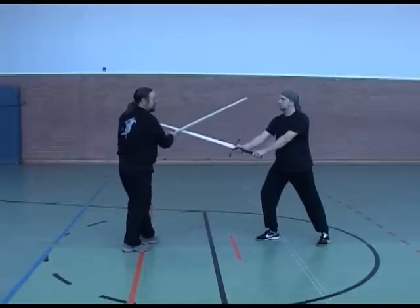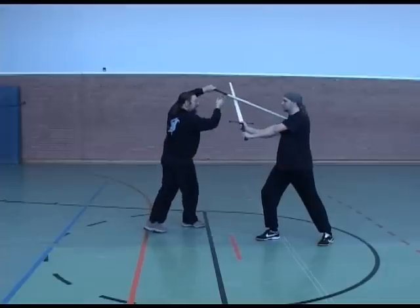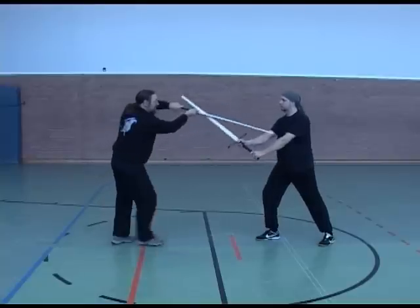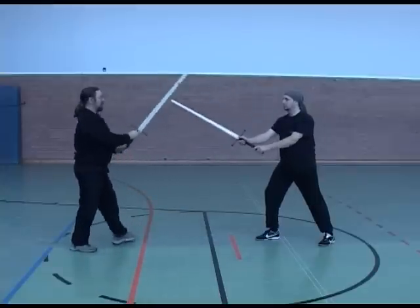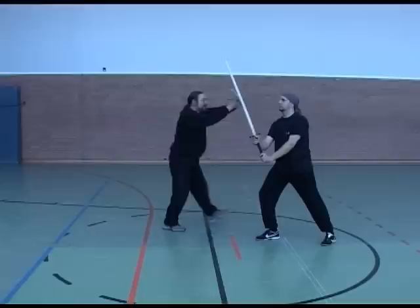I'm stepping under the sword, keeping him in the strong. I don't go — I'm here. Too easy to make. So I'm going to go here. If he wants to bring his sword back, he's going to get it.